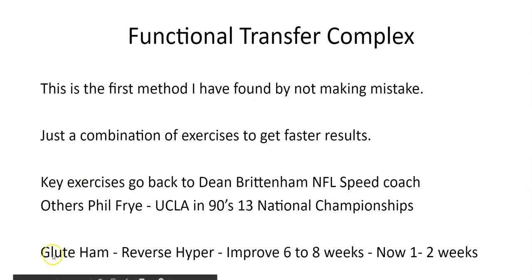Going back to the slide: over the years watching athletes move, especially before RPR — because with RPR I was able to fix pattern problems almost instantly — I want to make sure the training is effective and I don't rely on RPR too much. The glute ham hyper and reverse hyper were methods where I could put a quad-dominant athlete in our program, do a lot of posterior chain work, and saw improvements in four to eight weeks — six to eight weeks was pretty typical. Their skating times would get better when we tested. Now, complexing these together, I was able to get this transfer of the glute ham hyper in one to two weeks.